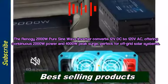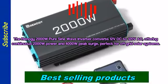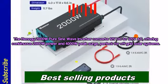Offering continuous 2,000-watt power and 4,000-watt peak surge, perfect for off-grid solar systems.